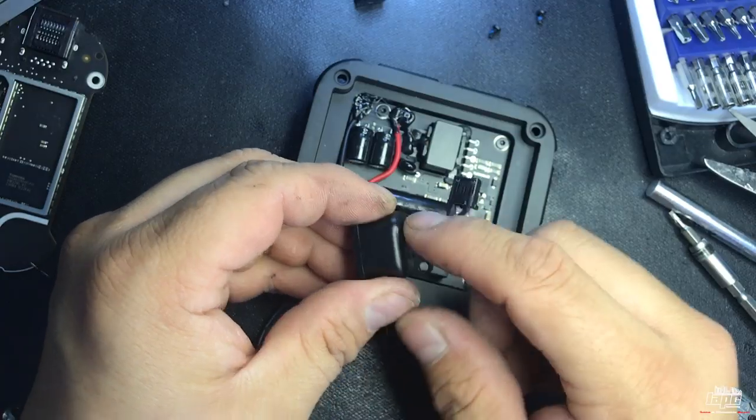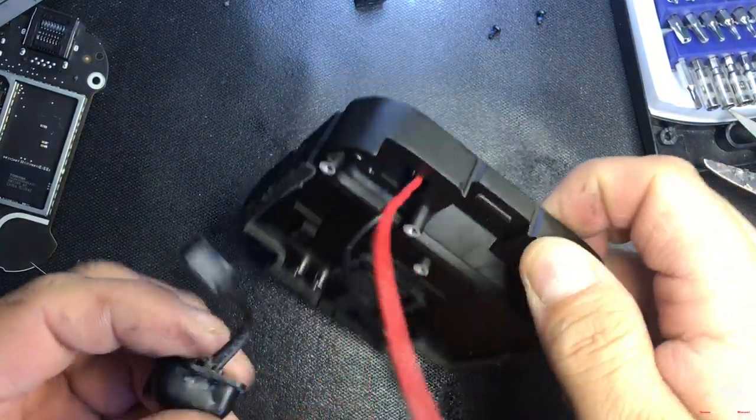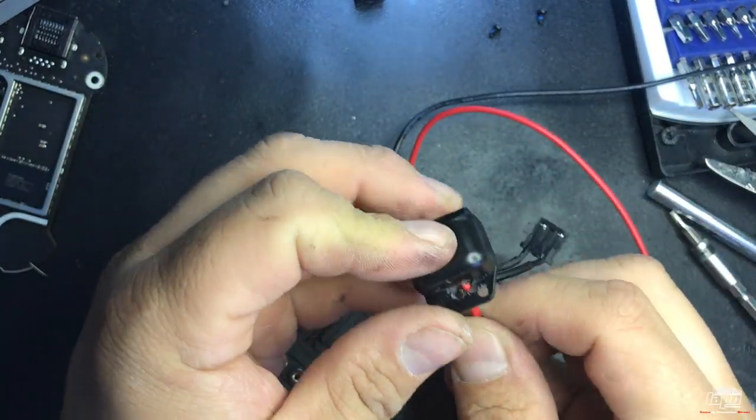Once you've drilled your hole, transfer your cables through it — put them through here.